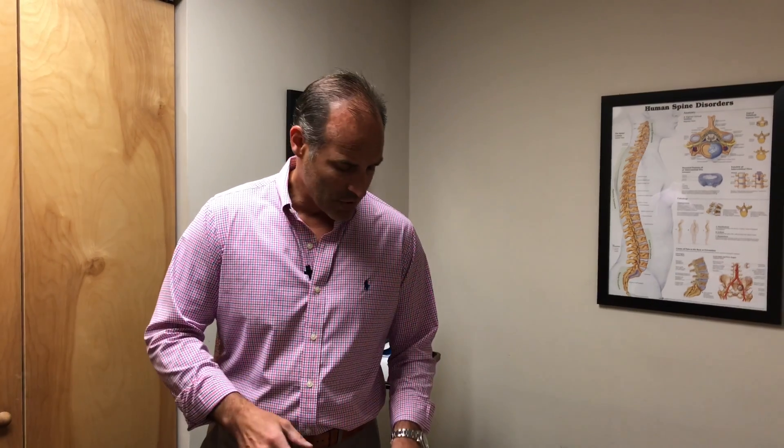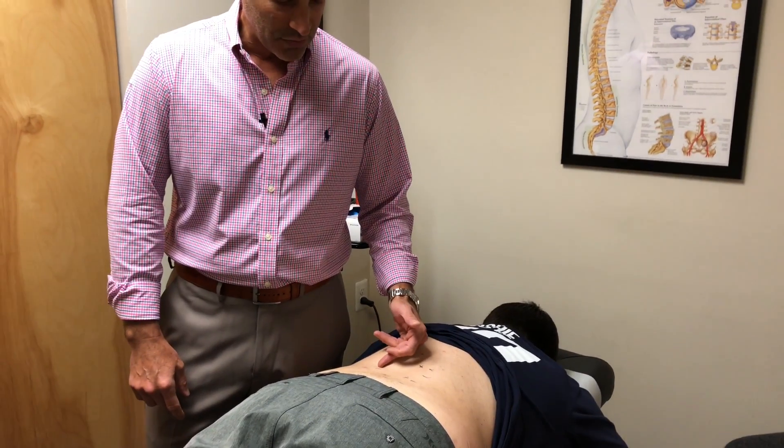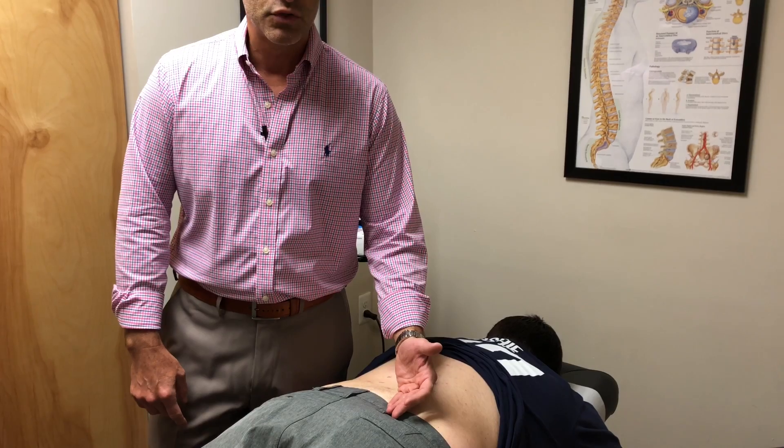So the assessment was this: he came in, reflexes were normal, muscle strength was normal. Orthopedic tests — positive straight leg raise on the right, positive Milgram's on the right. Range of motion limited and painful in extension, right lateral flexion, limited in flexion as well. A lot of muscle spasms on the right side of the low back, a little bit on the left side, a little bit in the glutes.